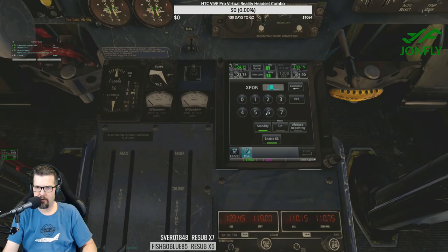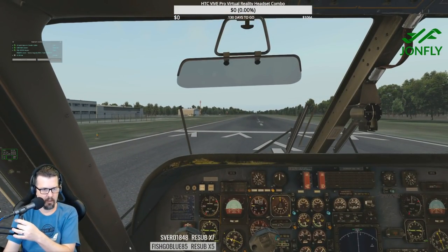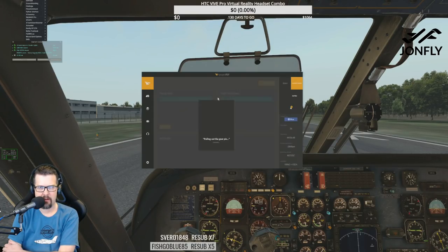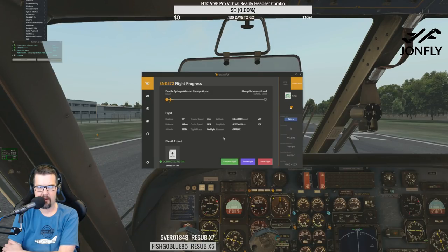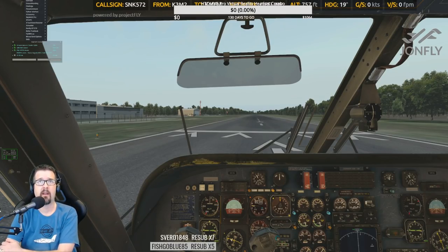We'll pretend that we're squawking 2665, altitude reporting. We also need to get Project Fly going. Do I still use this SimStall client? Bookings — fly now, there we go. We're going from Double Springs Winston County Airport to Memphis. I am connected to the sim, so maybe the Project Fly overlay will come up — yep, there it is.